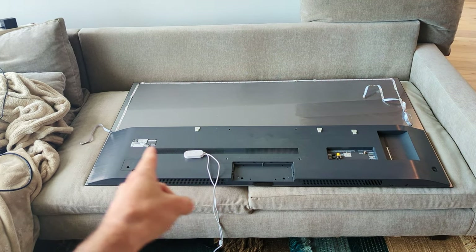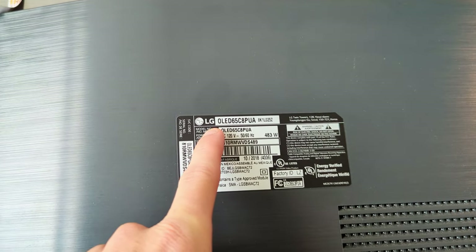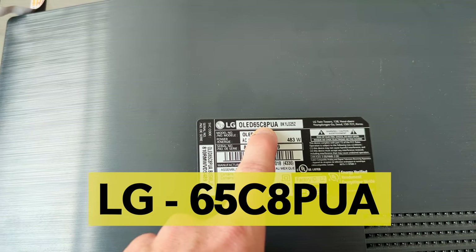How's it going everybody? My name is Eric and in this video I'm going to show you how to take off this bottom panel from this LG OLED TV. It's called the 65C8PUA.